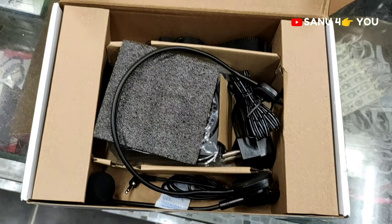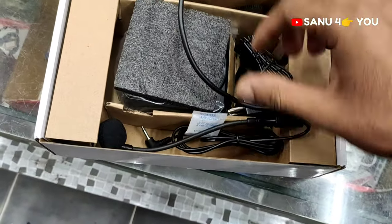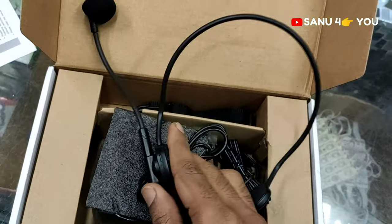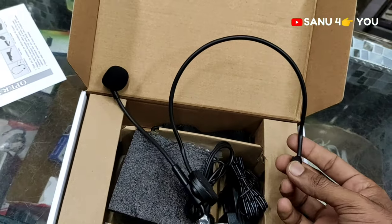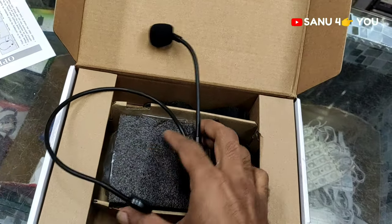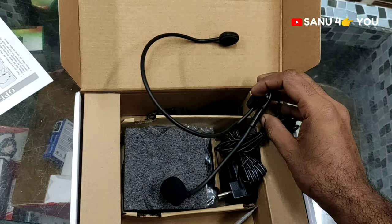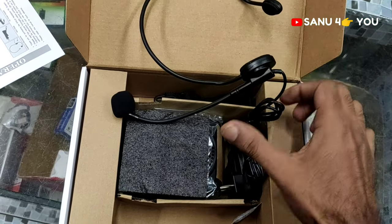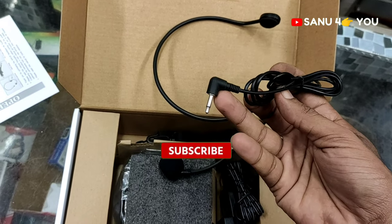We have to use the catalog of the mic so we can put it in the back of the mic. The wire is connected in the same way.